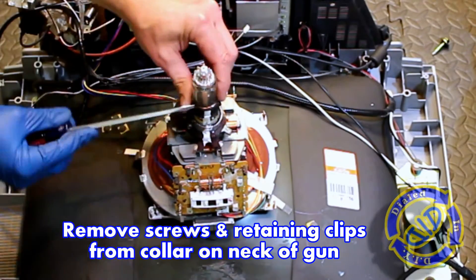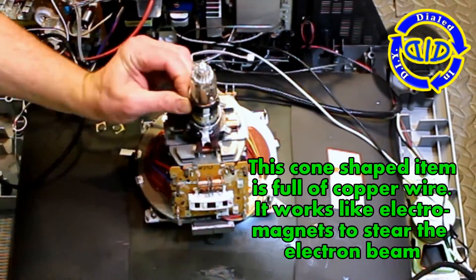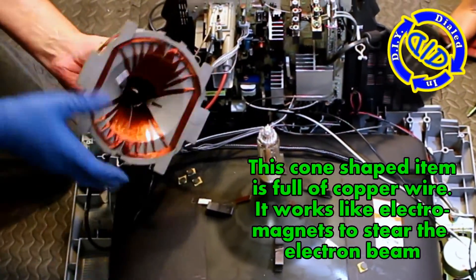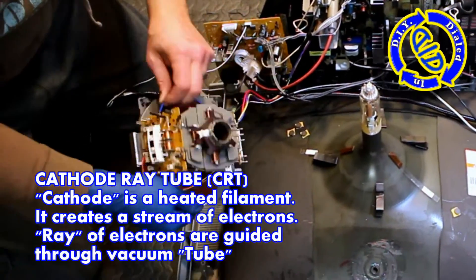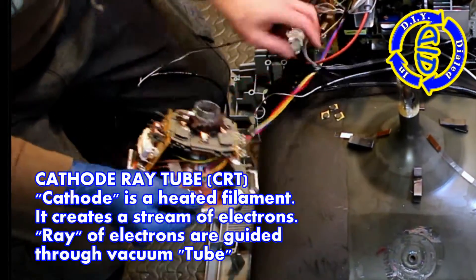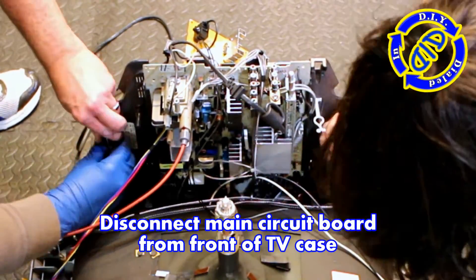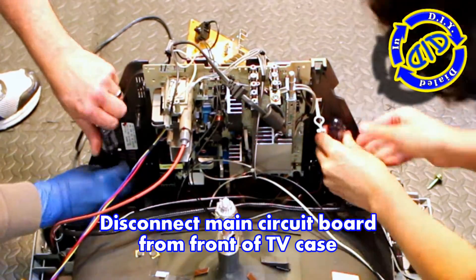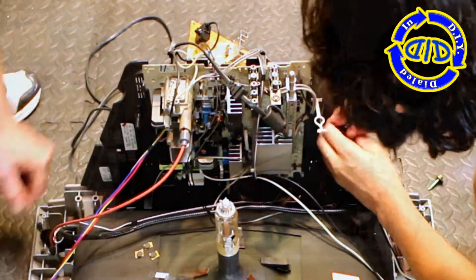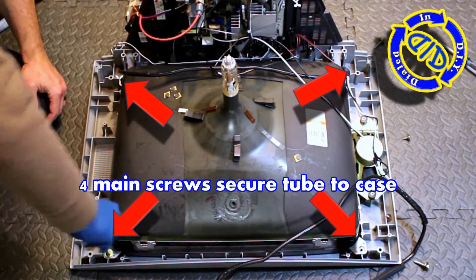I'm going to remove a couple more screws and the retaining clips on the neck of this collar here so that we can go ahead and get this cone-shaped device off. This little cone-shaped device is actually interlaced with a lot of copper wire. All that copper wire has an important function because this is a cathode ray tube, which is what a CRT is. The cathode is actually a heated filament inside the neck of that gun. It creates a stream of electrons which work as a ray that flow through the vacuum sealed tube. That cone actually works as an electromagnet to steer those electrons. Those electrons are then painted across the inside surface of the tube, which is coated in phosphors which fluoresce and make the picture. But I digress — back to the deconstruction.